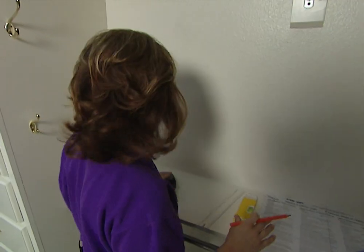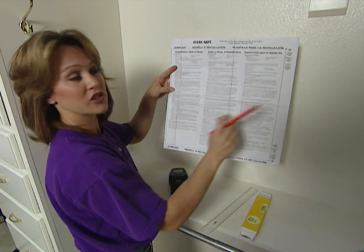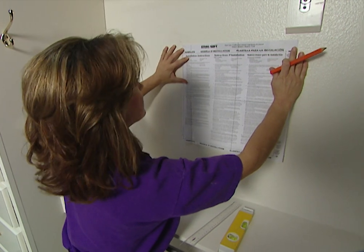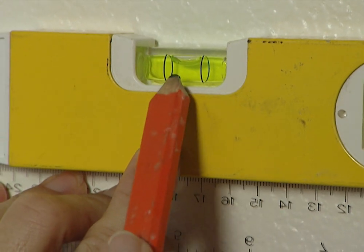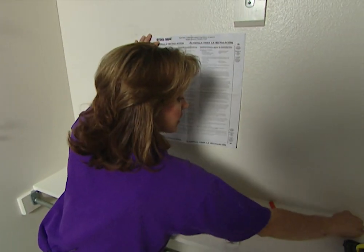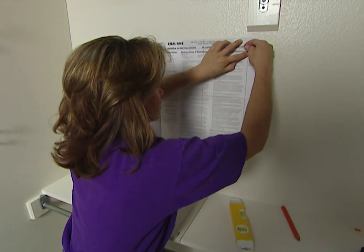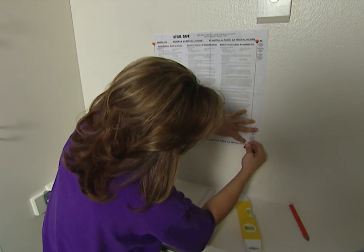Now I'm going to take the template that came with the wall safe — which is also the instructions — and line this up between my two marks and tack it down. But before I tack it down, I want to use the level so that I'll have straight lines. I'm going to use regular thumbtacks to tack this down, making sure you're smoothing out your paper to keep it straight as you tack it down.